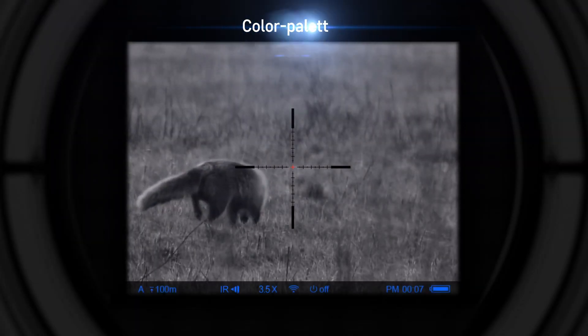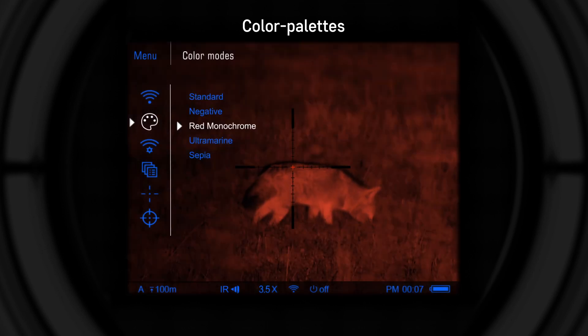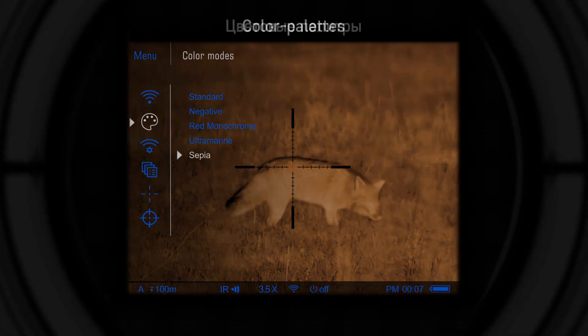Five preset color modes, both full color and monochrome. The user is free to select any of these based on viewing conditions and personal preference.